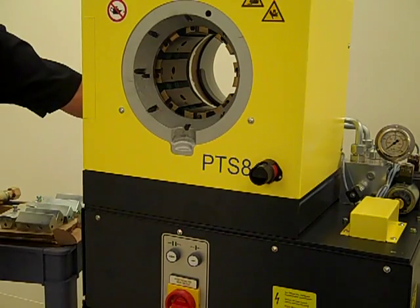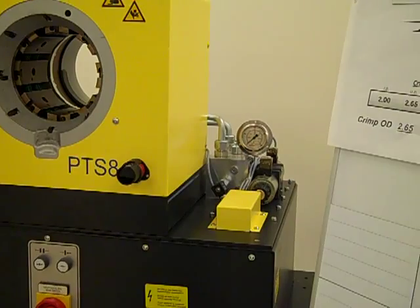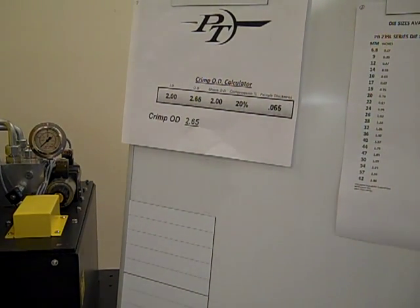This press is a universal press. To properly crimp a coupling onto a hose, a final crimp diameter needs to be determined. Many manufacturers publish this data, while others offer a formula for determining what the final crimp diameter should be. PT Coupling, for instance, has an application written with an embedded formula to assist in determining the final crimp diameter by using specific measurements.